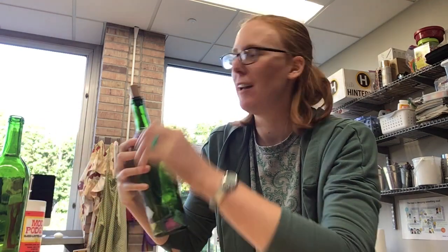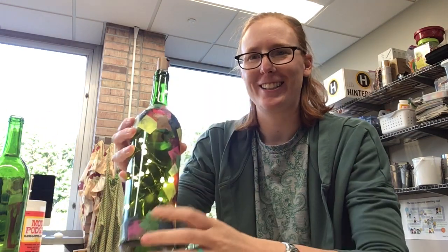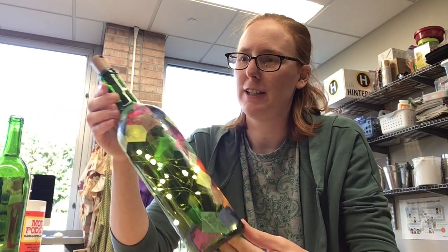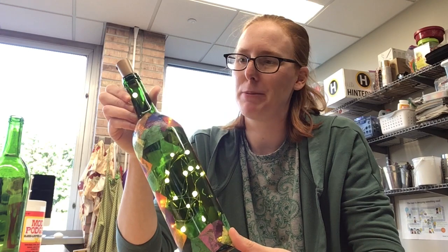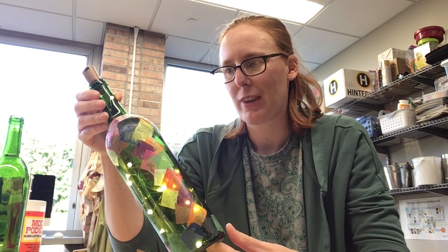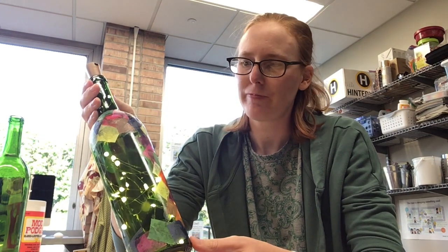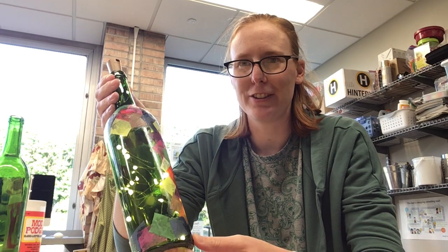Hi everyone, Angie here again. One more time for the summer in the Spark. Tonight we're going to be making a wine bottle light. This is a fun little project — it's a great way to recycle an old glass bottle. This in particular is a wine bottle, but they make great holiday decor depending on how you decorate it. It's also a fantastic little night light, and it's a fun recycling project and pretty simple to make, so I'm going to walk you through it.